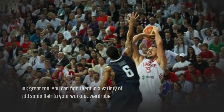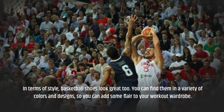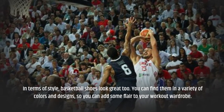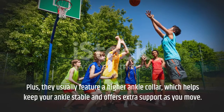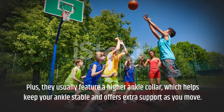In terms of style, basketball shoes look great too. You can find them in a variety of colors and designs, so you can add some flair to your workout wardrobe. Plus, they usually feature a higher ankle collar, which helps keep your ankle stable and offers extra support as you move.